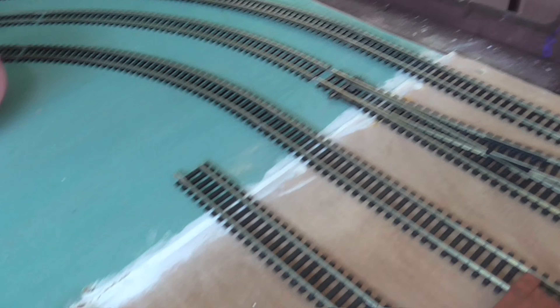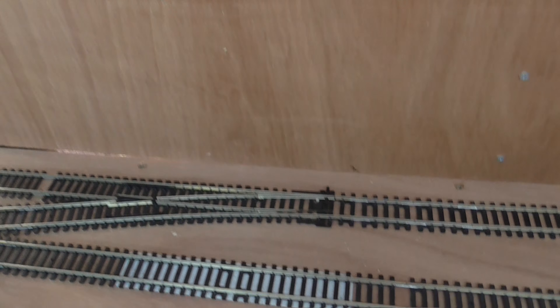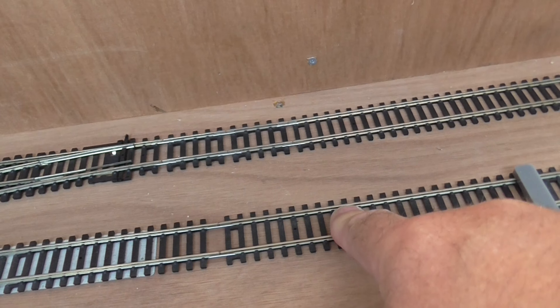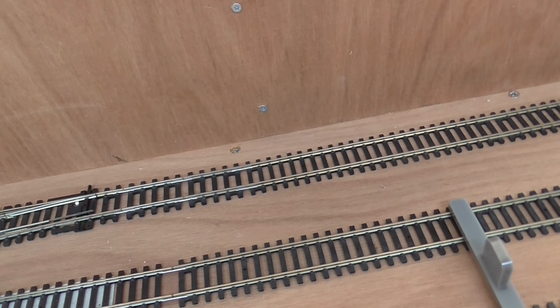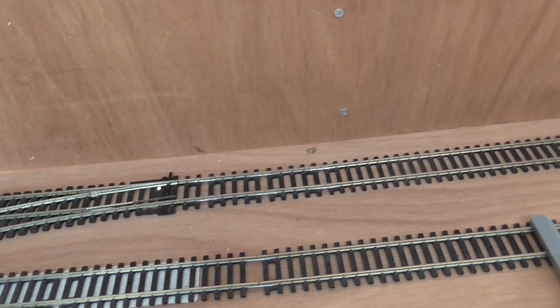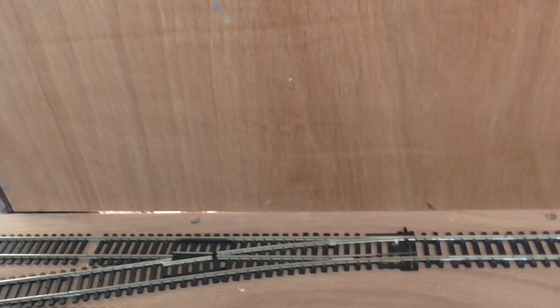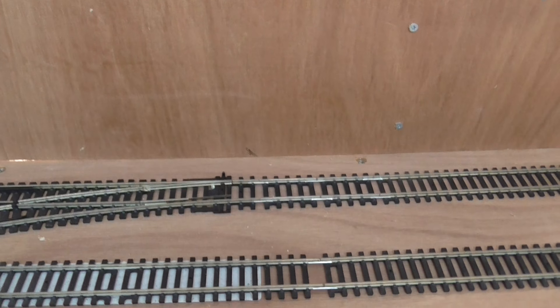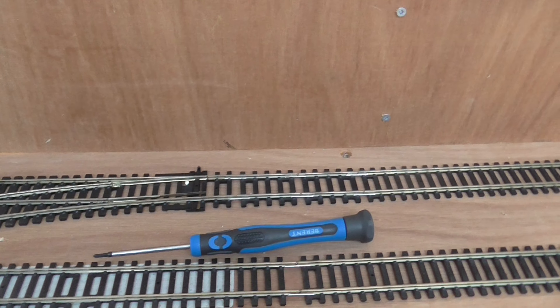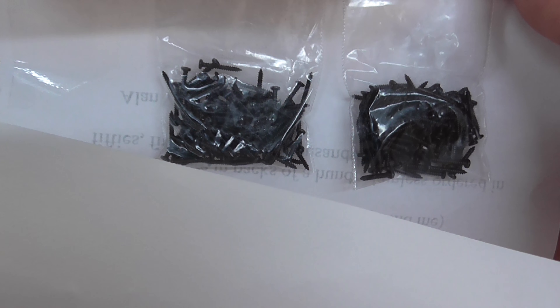Instead of using track pins to fasten them down, I've got screws which were designed to replace track pins. So instead of having to knock them in, you screw them in. I bought 200 and it came with a screwdriver for the job. You can get various lengths — these are 10mm. I think they start from 6mm.